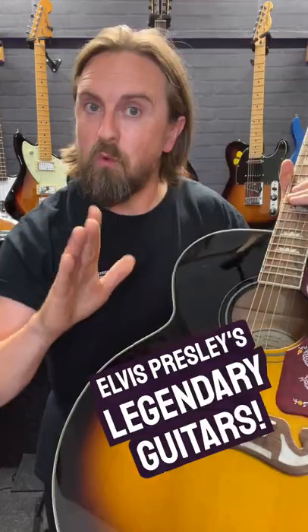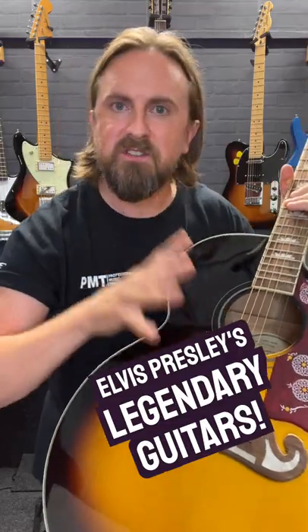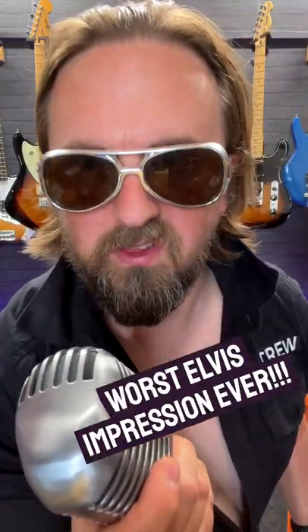Are you going to be watching the new Elvis movie this weekend? Well, here's six of Elvis Presley's most famous guitars that you can keep an eye out for. Thank you. Thank you very much.